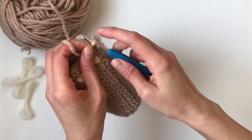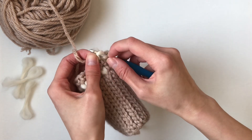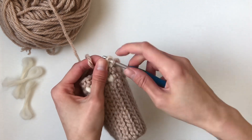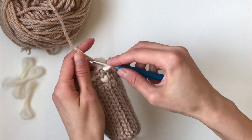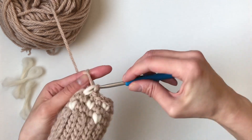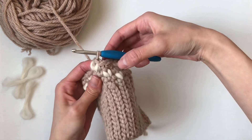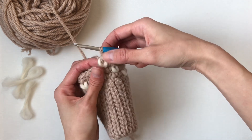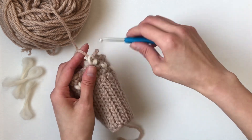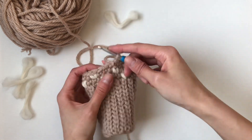I want to show you what happens if for some reason it gets mixed up. If you accidentally have the thrum on the top and then your two regular yarns at the bottom, it gets muddled. So if you yarn over now, you'll see that this kind of pokes through and it's not as clean as when there's just a thrum stitch like this. You want to make sure that this is not poking through.